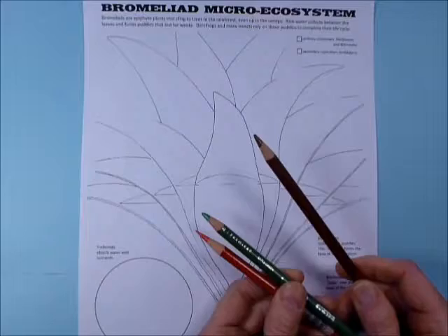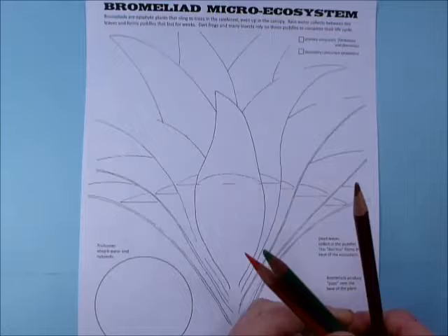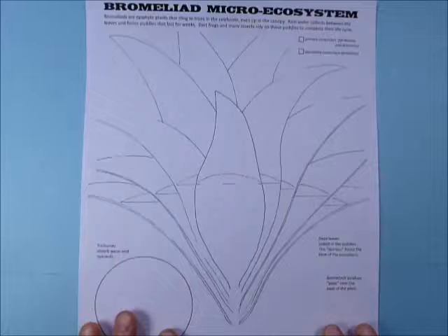For your colors, you're going to need a brown for dead leaves, and then two colors for these boxes here — we're going to color code some things. I'm going to use red and green; you don't have to use those, you can use something else, but you'll need two colors for those.